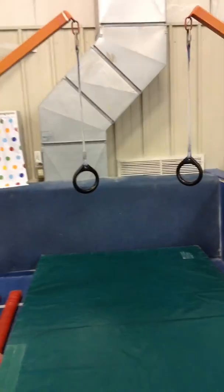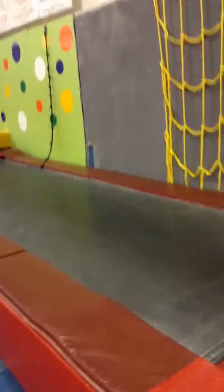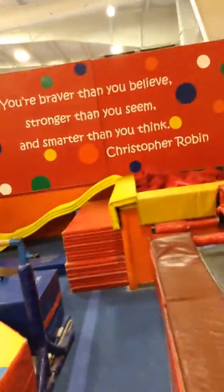This week in the preschool room is cartwheels and handstands. Start off on the ring swinging, climb up to the tumble track, squat jump up, then do straddle jumps all the way down the tumble track into the blocks, and down the slide.